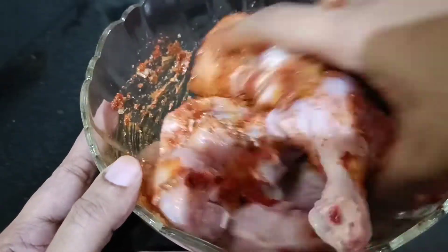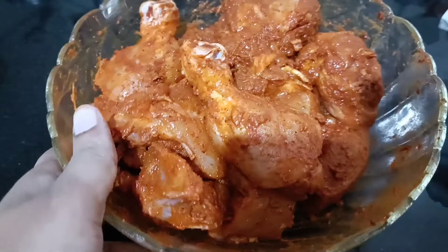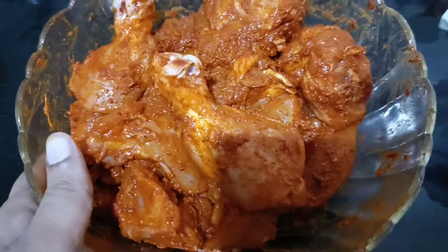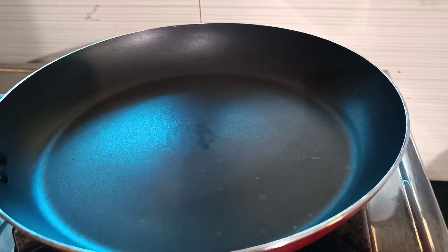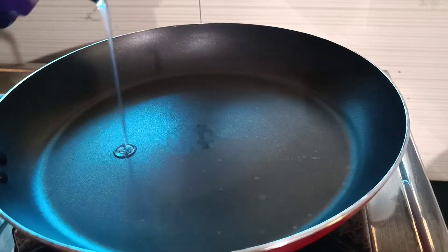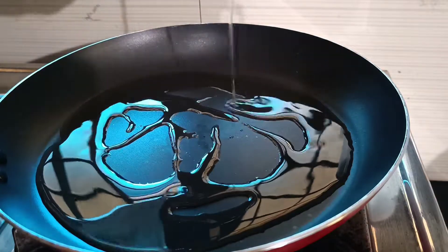I will mix it in the pan. I will fry it in the pan. 3-4 tablespoons of oil.